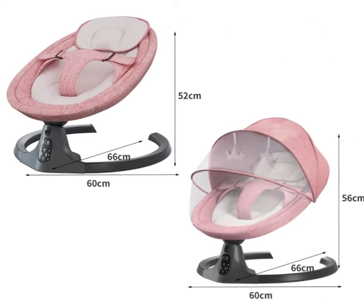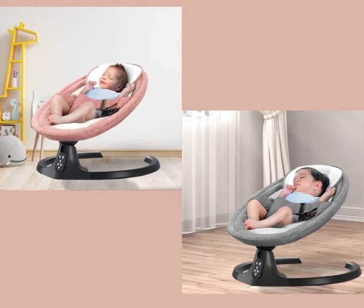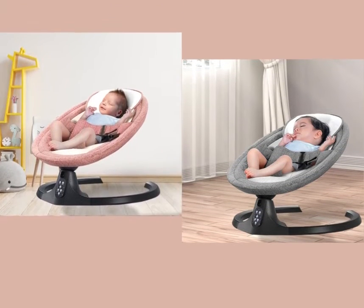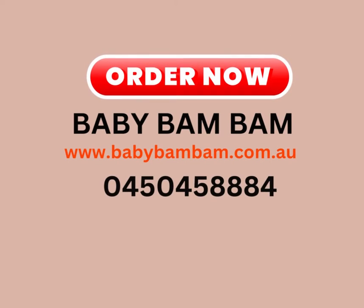Our product comes with 170 degrees of special angle to imitate mother's embrace. The surface is perfectly aligned to hold and protect your baby's spine. Order now at www.babybambam.com.au.